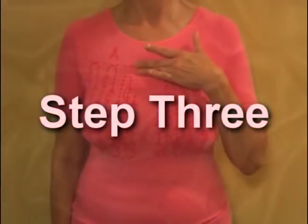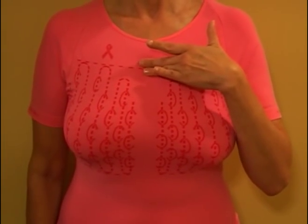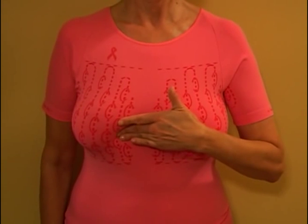Step 3. Use your right hand to feel your left breast and then your left hand for your right breast. Use a firm, smooth touch with the first few fingers of your hand, keeping the fingers flat and together. The semi-circles on the garment will serve as your guide.